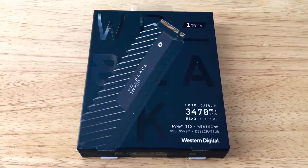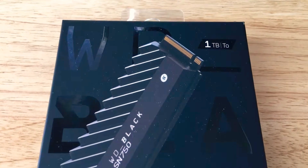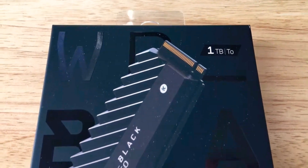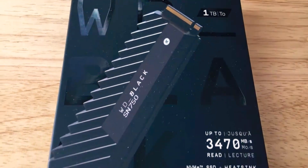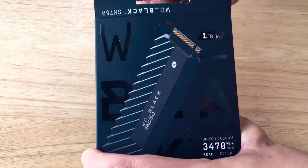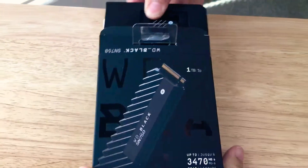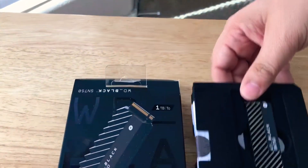Today I'm unboxing the Western Digital Black SN750 NVMe SSD. This is one terabyte of storage and it comes with a very coolly designed heat sink — very cool as in cool and cooling. This has up to 3,470 megabits per second read speed.